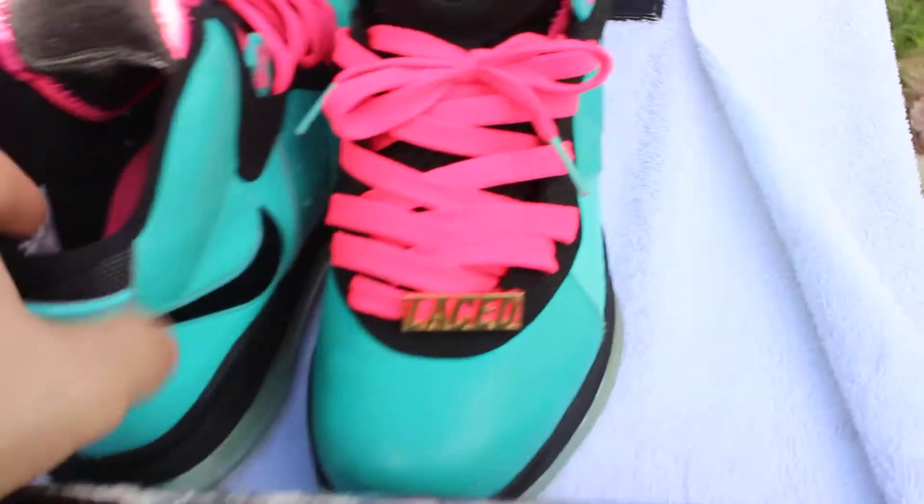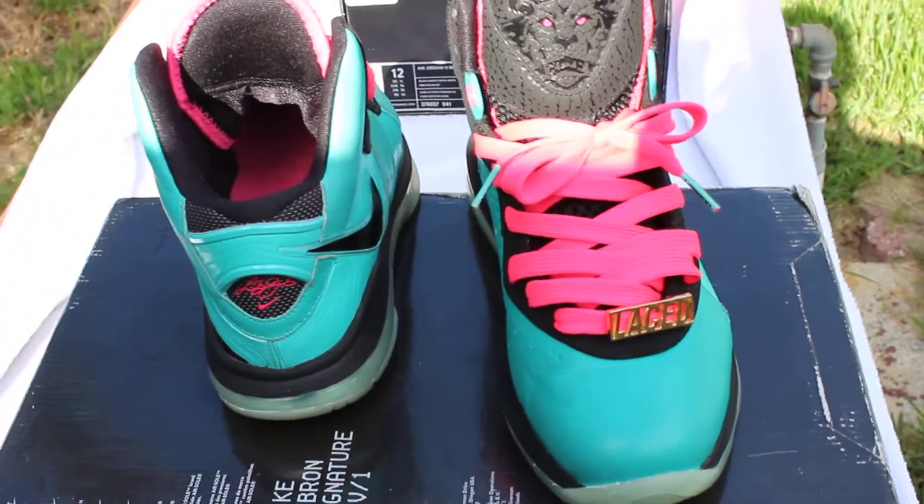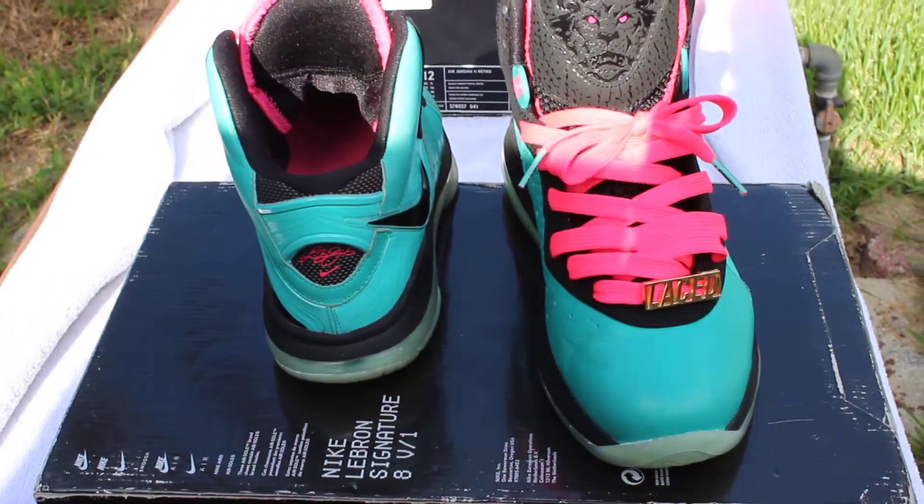These are the preheats. These are not mine — these are my boy Hugo's. We just got back from DXC and this is what he got.